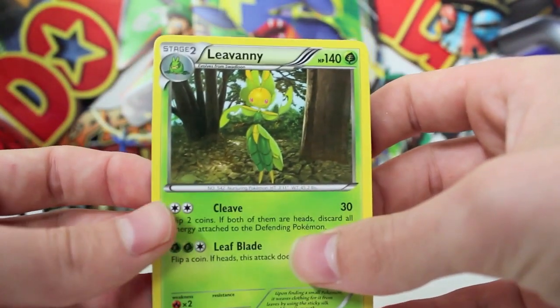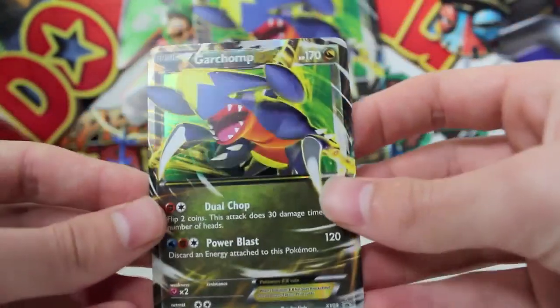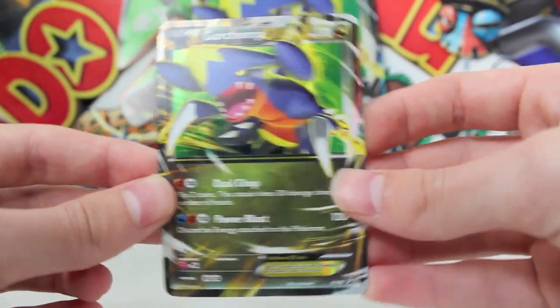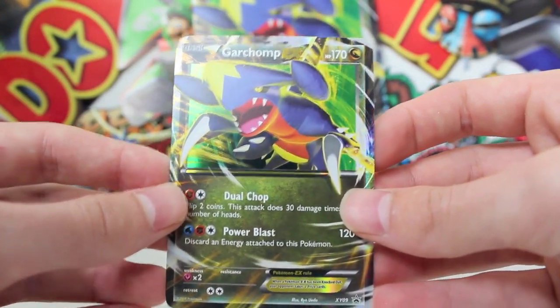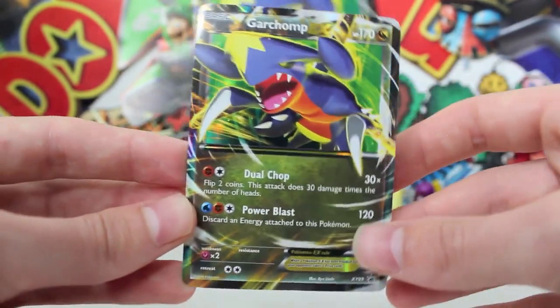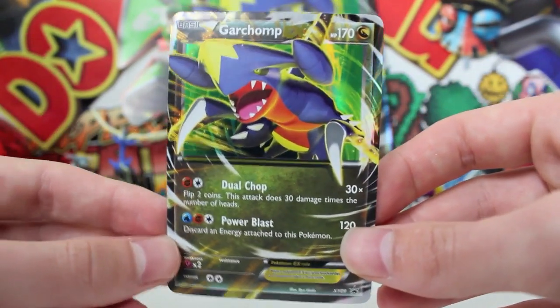Well, that's probably the world's worst Garchomp EX box, but you know what? At least we do get a Garchomp EX promo on the front, so we didn't lose out entirely. That's a pretty nice-looking card, if I don't say so myself. Make sure you leave a comment if you got good pulls in your Garchomp EX box. Keep on gaming — see you then, guys.